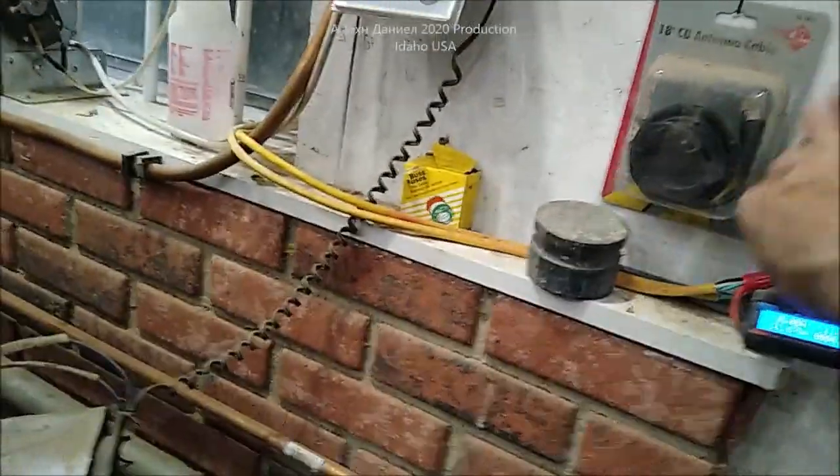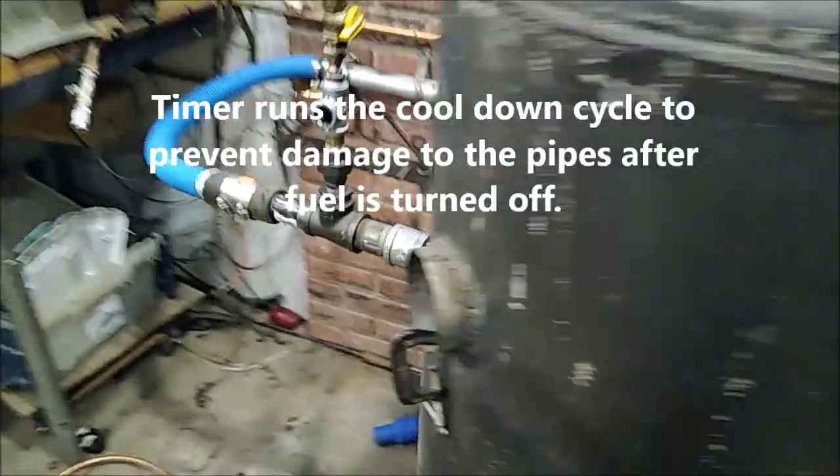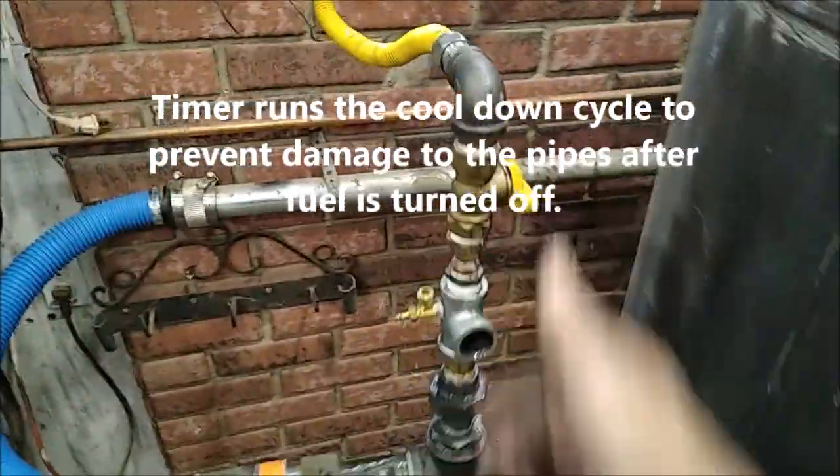Over here we have the timer and everything set up. We can set the timer to shut off the oil and be done.